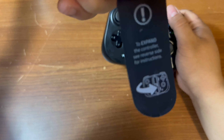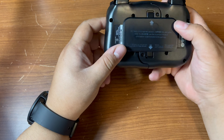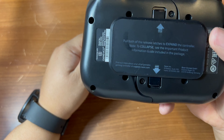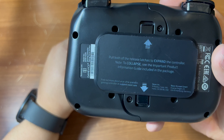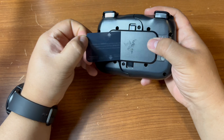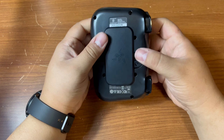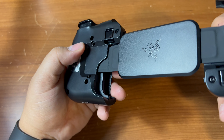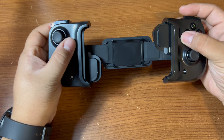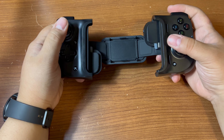Anything interesting? 'See reverse side for instructions.' Alright, let's read that. Pull both release latches and expand the controller. For those of you doing videos behind the camera, it is difficult to read through the phone when it's not focused. So these are the latches — and there you go. You can see it expands. There's the Razer logo right there.